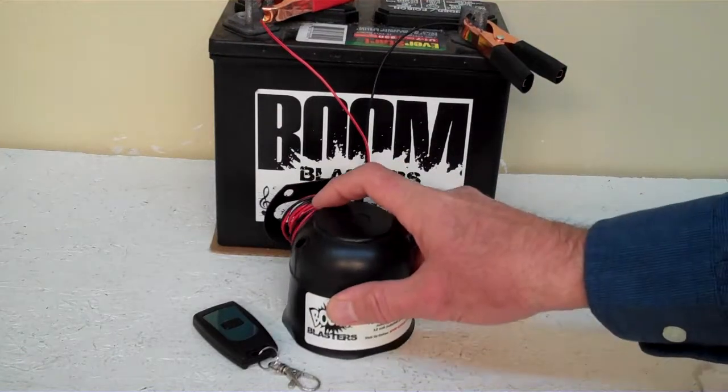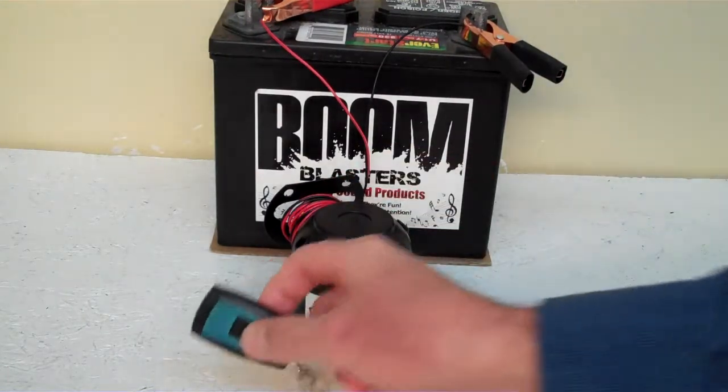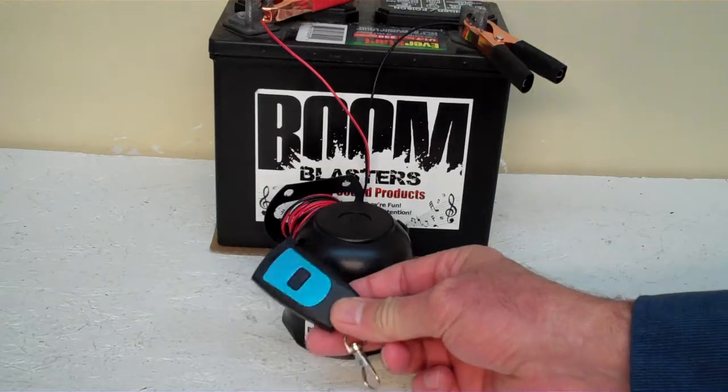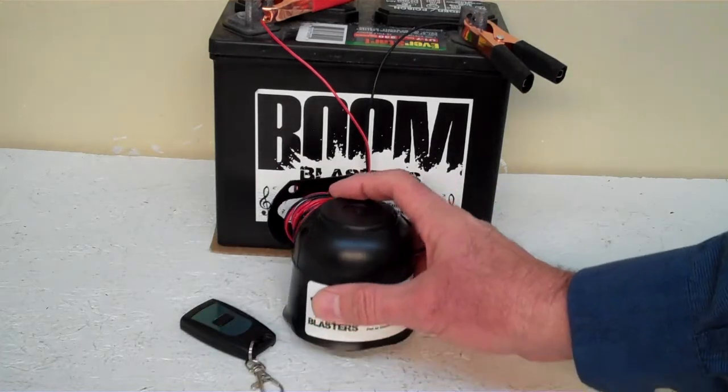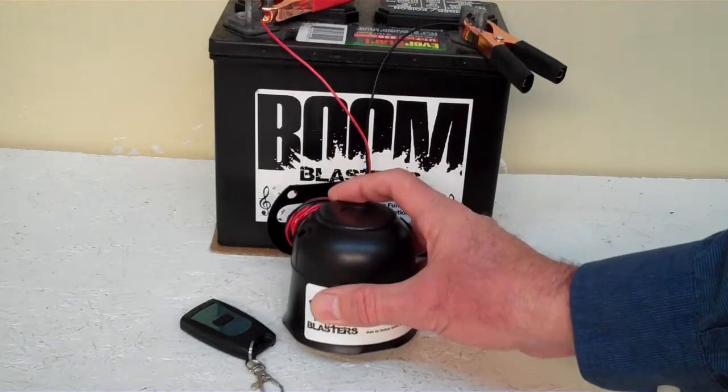Hey everyone, this is our Hockey Gold Sounds Wireless Car Horns. It comes with one remote control — you can purchase additional remotes if you want. Now we've got this horn facing down, but it's pretty loud and we don't want to hurt our ears here.